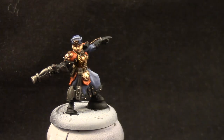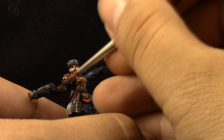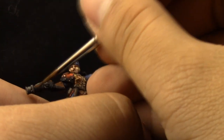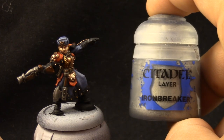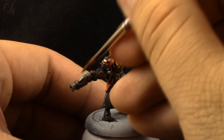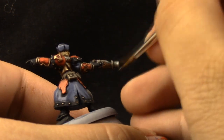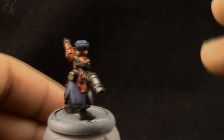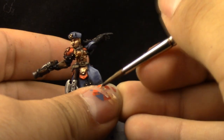Next I'm going to use Mournfang Brown, and this color I'm going to use to highlight the wood parts. Then I'm going to use Runefang Steel to highlight the iron parts. We're almost there — this is the penultimate step. Next comes the highlight on the white: I'm going to use White Scar, and I'm going to dry brush it on the pelt around the neck of the Winter Guard model. And we're pretty much done.